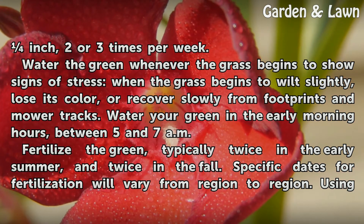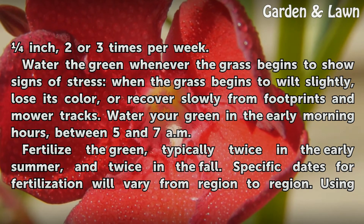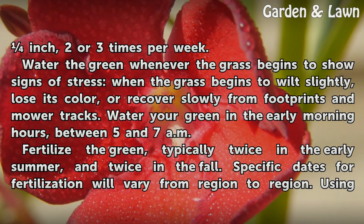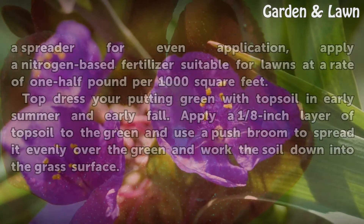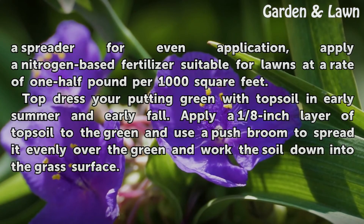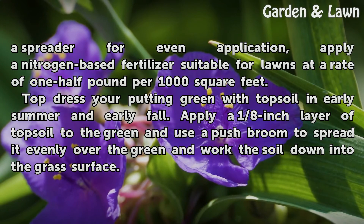Water your green in the early morning hours, between 5 and 7 a.m. Fertilize the green typically twice in the early summer and twice in the fall. Specific dates for fertilization will vary from region to region. Using a spreader for even application, apply a nitrogen-based fertilizer suitable for lawns at a rate of one-half pound per 1,000 square feet. Top dress your putting green with topsoil in early summer and early fall. Apply a one-eighth inch layer of topsoil to the green and use a push broom to spread it evenly over the green and work the soil down into the grass surface.